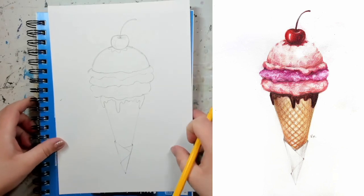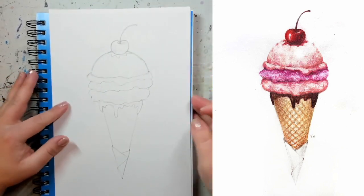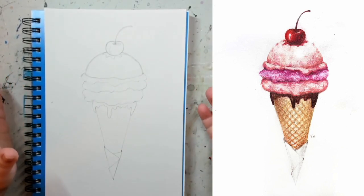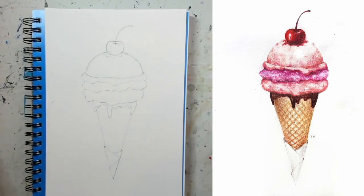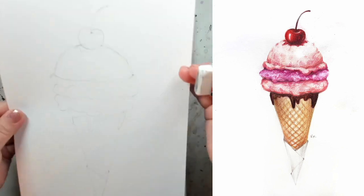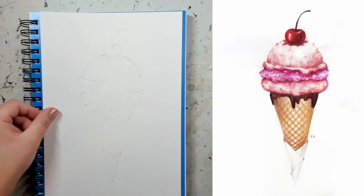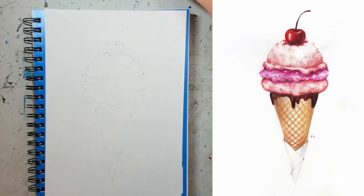Our outline is done. Take a really good look at it and see if anything needs adjusting. You want to have your outline the way you like it before we move to the coloring part, because once we start coloring you won't really be able to change much. I'm going to lighten up my sketch so I don't see any harsh outlines once we're finished — I can still see my lines but they're way less visible now.